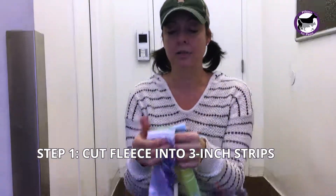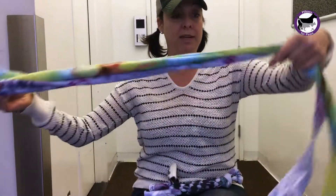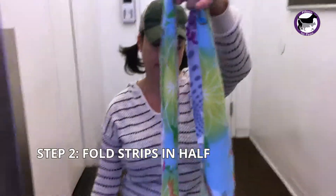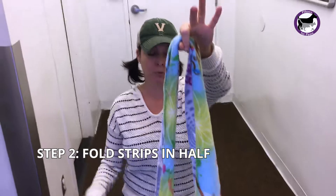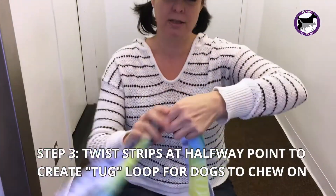I've taken two different colors so that when we're working on it, we'll be able to see how we're weaving it based on the colors. You're going to take it and simply fold it in half. We're going to make the knot at the top, which is the part that the dog can tug on.